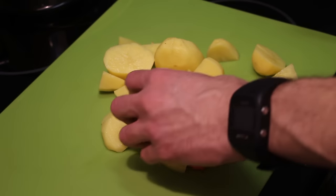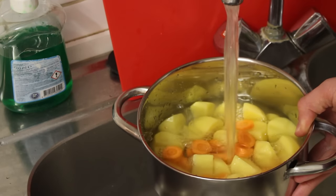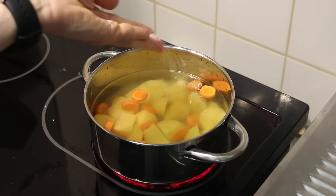You can also leave everything as it is, I just like to cut it up because it makes cooking everything a bit faster. Put everything in a pot, add enough water until your potatoes are covered, and finally I also like to add some sea salt.